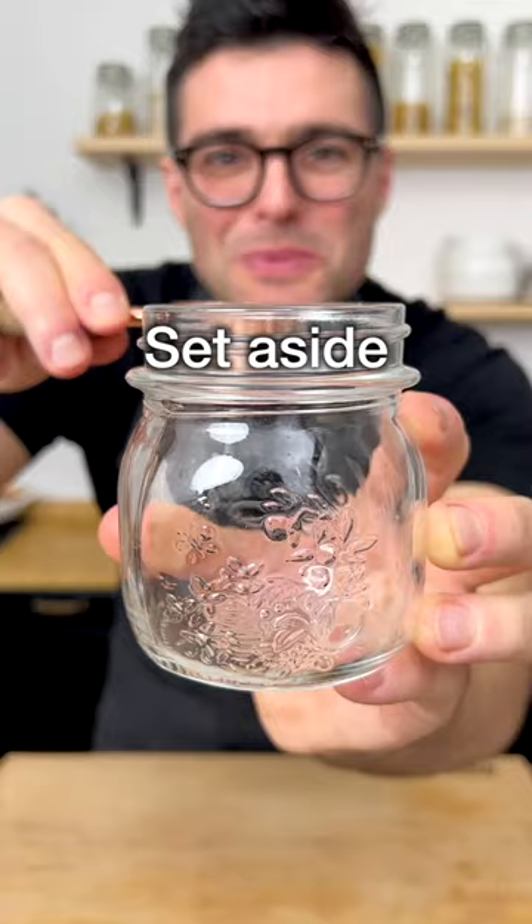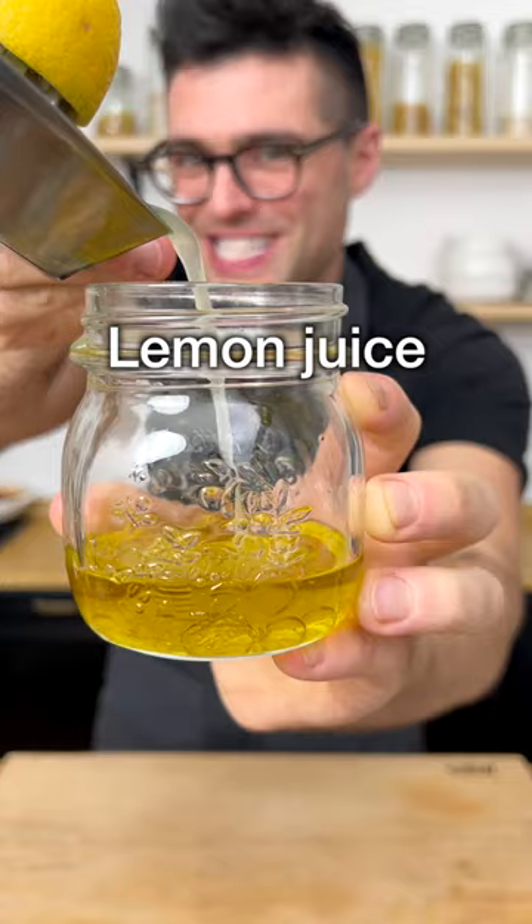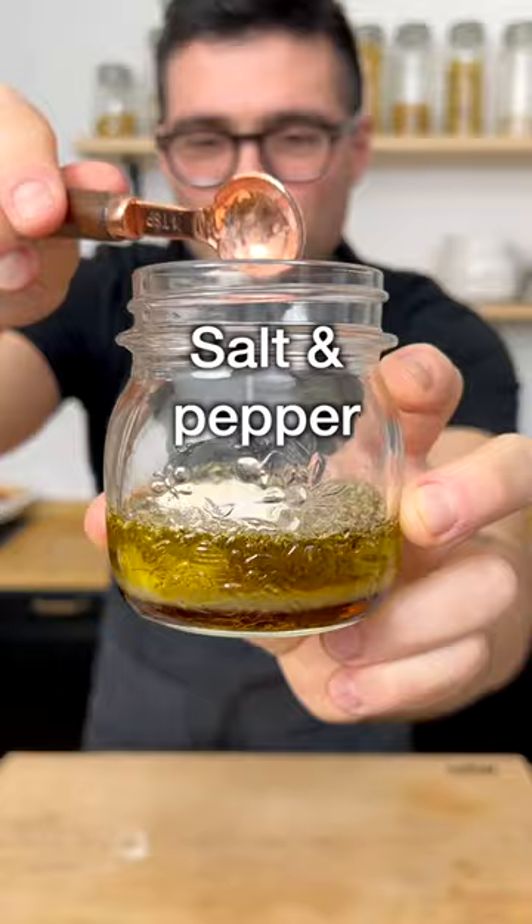Set it aside, then to a small jar add extra virgin olive oil, apple cider or white wine vinegar, freshly squeezed lemon juice, maple syrup or honey, dried oregano, dried basil, garlic powder, salt, and black pepper. Seal it and shake it until well combined.